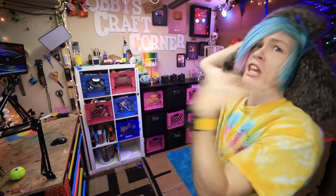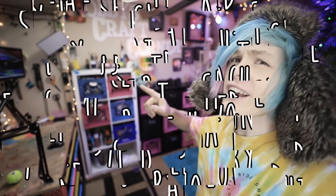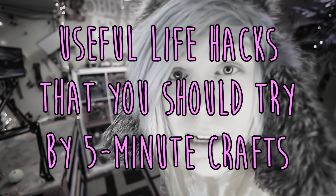Hey guys, how you doing? My name is Robby, aka the fricking Craft King, your favorite life hack tester, the one and only. And today we're gonna be trying hacks from a bit of an older video, and that is 'Useful Life Hacks That You Should Try' by 5-Minute Crafts. Anyway, just sit back, relax, watch me do some dangerous life hacks, and you're in for a treat today.